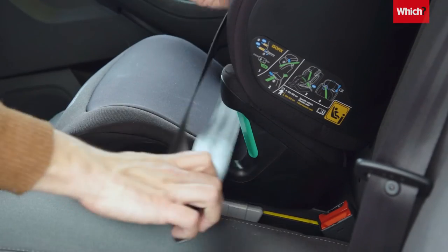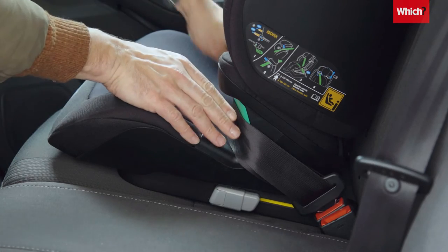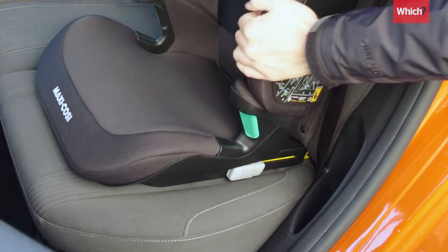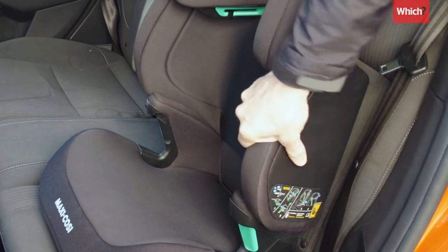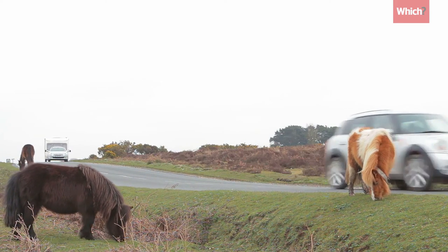You can install your high-backed booster seat without using ISOFIX as the main method and secure it in place with the vehicle's three-point seatbelt only. However, clicking the car seat into the ISOFIX provides more lateral stability and prevents the car seat from moving around when you're driving and there isn't a child sitting in it.